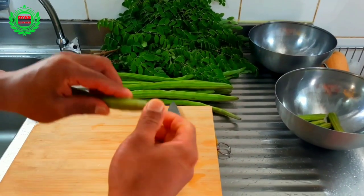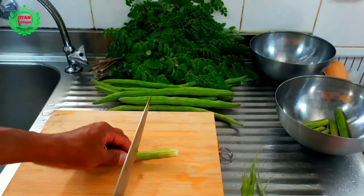Cut the drumstick into finger size, peel the skin, and keep aside in a bowl.